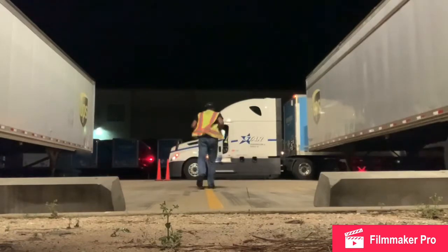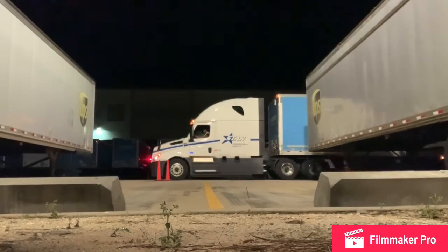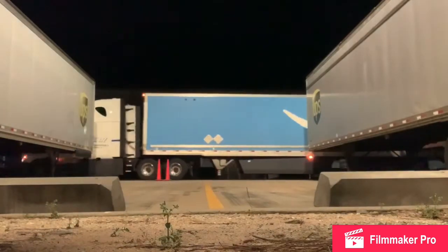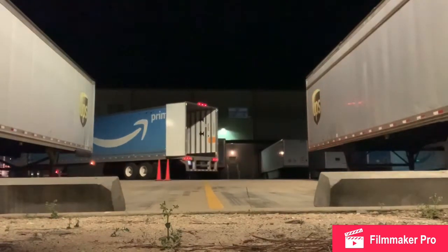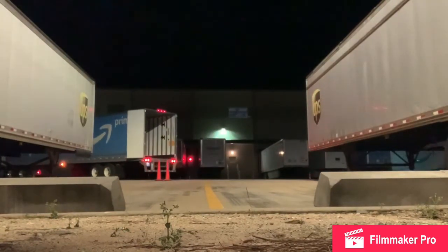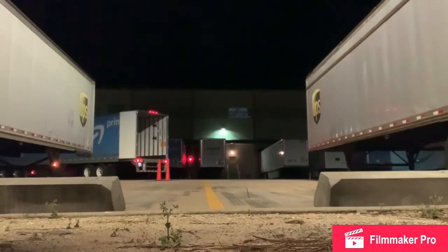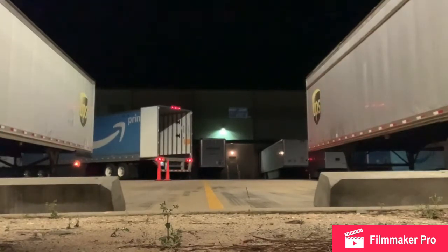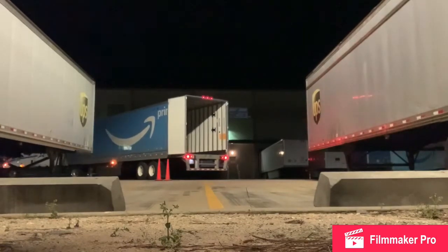What we have here is a driver who is getting ready to back a 53-foot trailer into his respective spot at an Amazon facility. As you can see, this driver is setting up a proper setup, which is very key in backing. To reduce stress and oversteering and overturning, always make sure you have a proper setup.